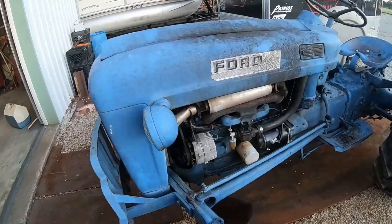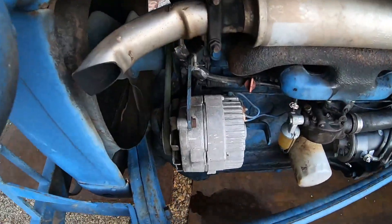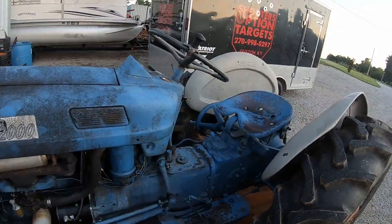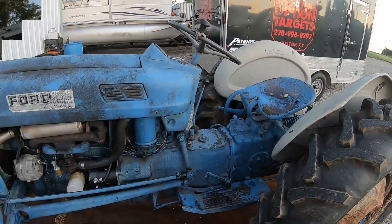12-volt system on it, a good Chevrolet alternator. See, Chevrolet was good for something - they made a daggone good alternator. Gotta get the oil changed up in it, gotta see what happens.